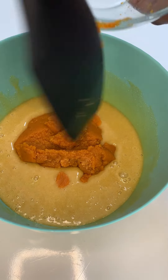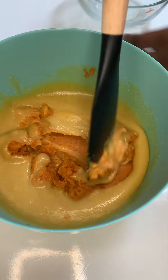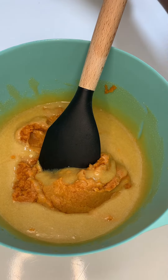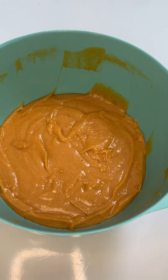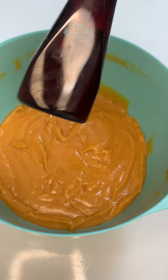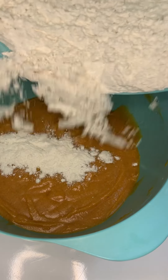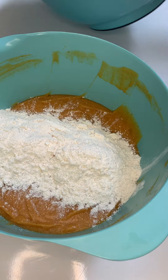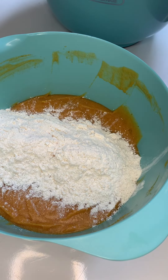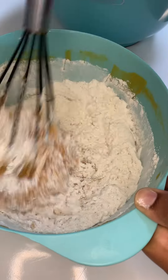After that, I went in with the pumpkin puree and folded it in with a spatula, making sure it's properly combined. I also forgot to add my vanilla extract, so I went in with two teaspoons of vanilla extract. Mix that all in and then we're going to combine our dry ingredients with our wet ingredients — I'm doing this in two parts, adding the first half and then the remaining half.